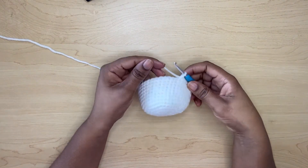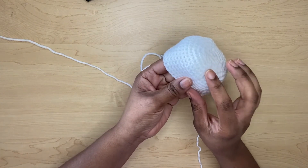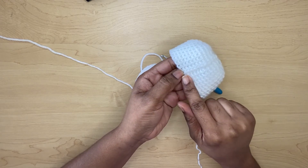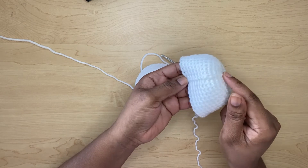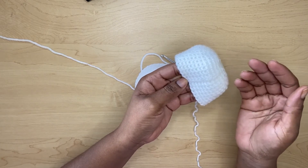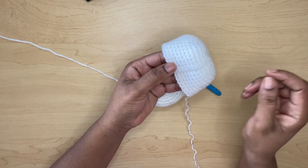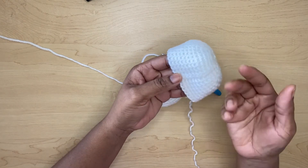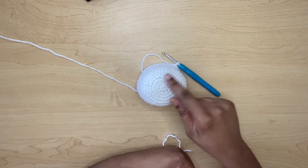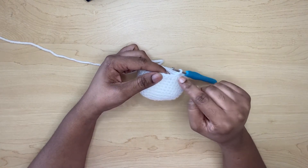I did another head here to show you what it would look like if you had made a slip stitch at each round — it creates this ridge on your work. That would technically be the back of the head, but you want your work to look neat and tidy. That's why I showed you to use the stitch marker instead of a slip stitch, but if you prefer the ridge look you can use a slip stitch.